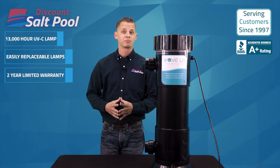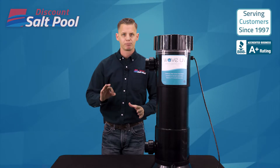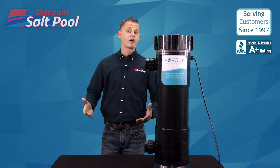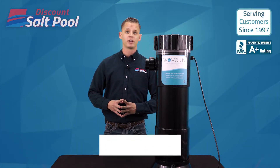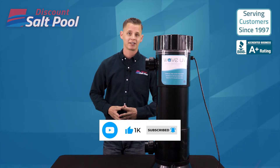That wraps up the Wave UVC system by CMP. Definitely a good option for those looking to add that extra boost in water purity. You can find it on our website discountsaltpool.com, and like always, if you have any questions just give us a call. We'll take care of you guys. Thank you.